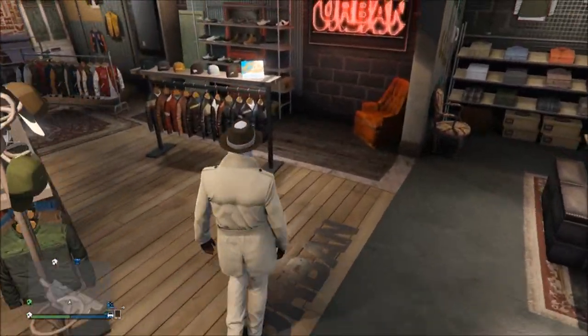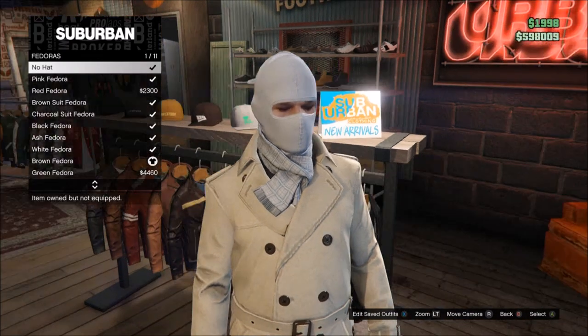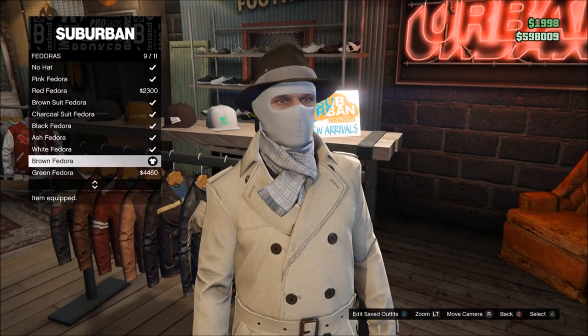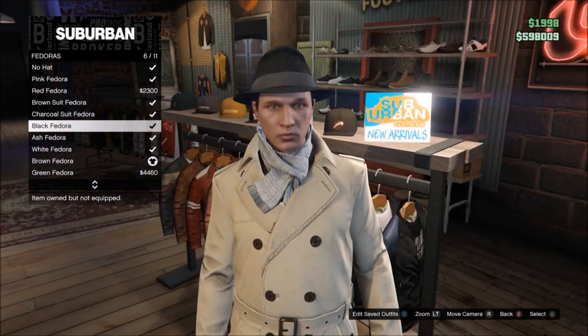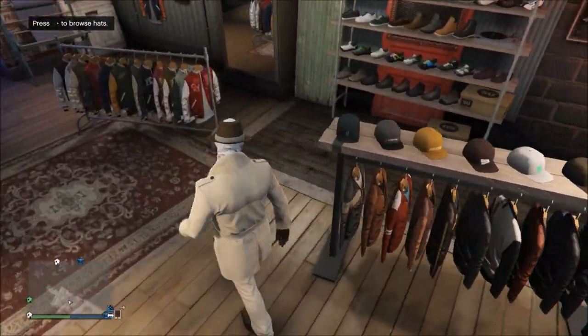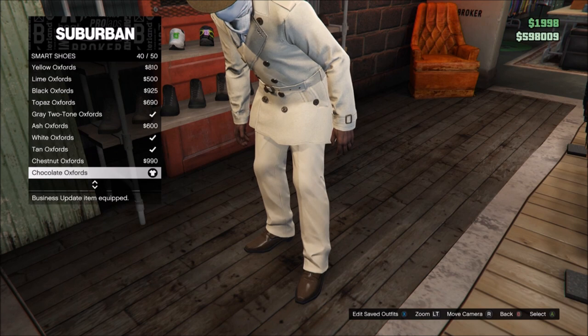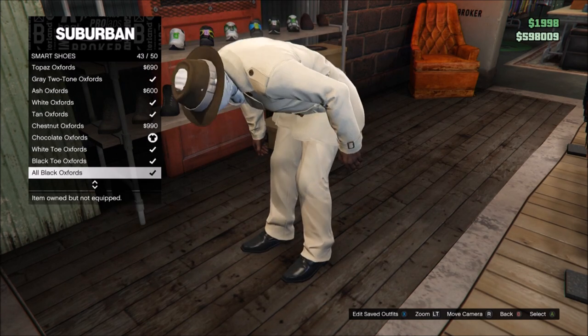Then after that we'll show you the gloves and hats and shoes and all that stuff. So head over to the hat section, go to the fedoras, and go down to the brown fedora if you were using the cream one, or the black fedora if you were using the black one. Now after that we'll show you the shoes. The shoes are smart shoes — chocolate oxfords for the cream one, or the black oxfords for the black one.